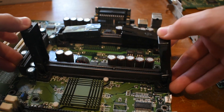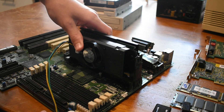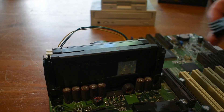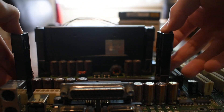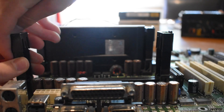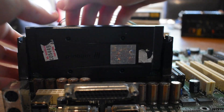Now it's time to go ahead and install our Pentium 3 CPUs. As you can see, they slot in pretty easy and are really simple to install. Then you just go ahead and plug in the fan header and put on these little clips. Now it's time to install the second CPU, following the same process: removing the clips, inserting the CPU, and then putting on the fan cable and putting the clips back on.